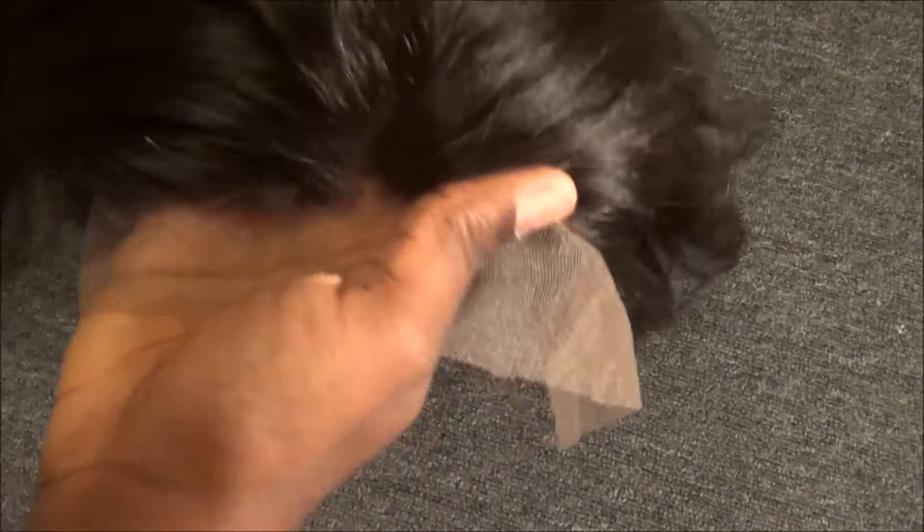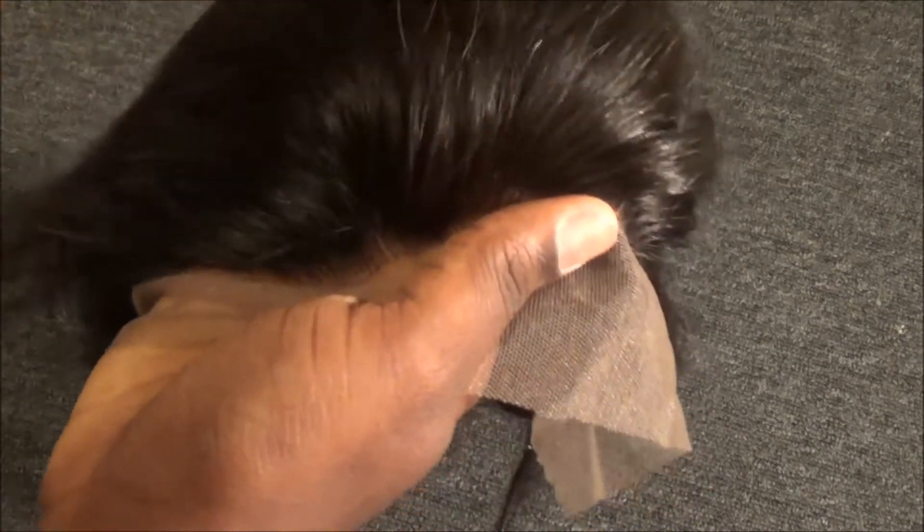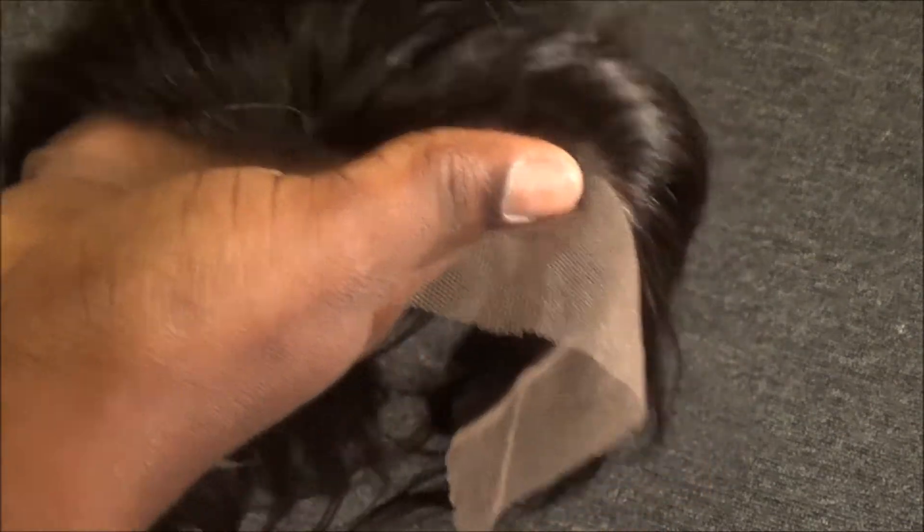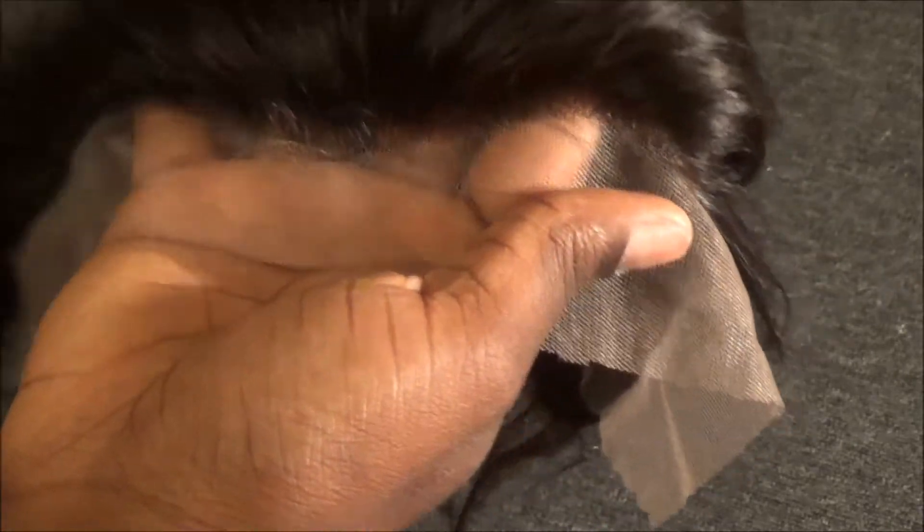I don't think I'll have a problem blending the lace. It is a little light but I've used all types of lace colors and never had a problem blending. Their frontals all come in medium brown lace according to their website. I did pre-order this frontal about a month ago and it took a month to come because they're low stock. I will make a video on how I install it very soon — check out their website, and I'll talk to you guys in another video. Bye!